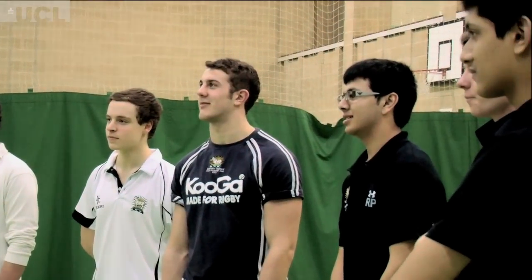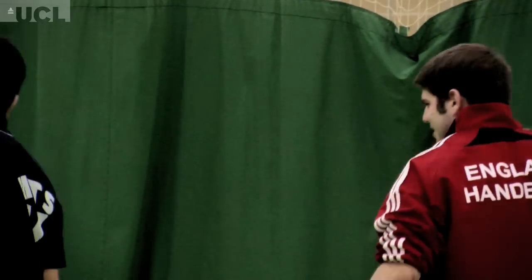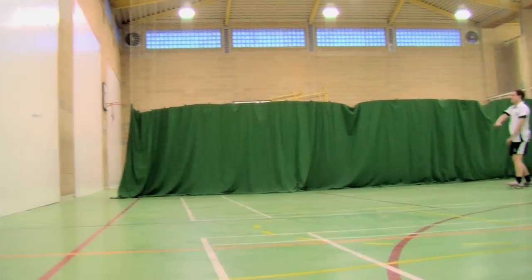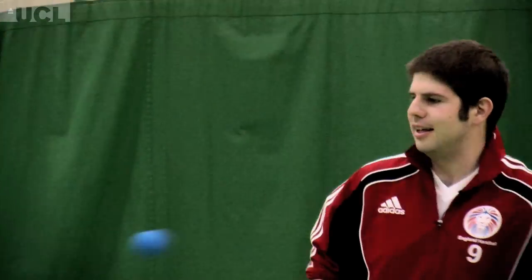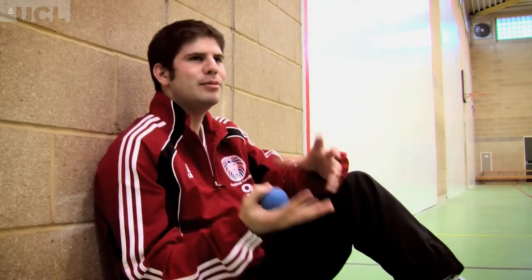Yes? Yes. Excellent. Good. Ready? Go. Hit it. Whoa. Excellent. I suppose it kind of appeals to the things you used to do as a kid. I used to love throwing a ball and trying to hit something, or chucking it up and down and catching it. And handball is just a really simple version of that.